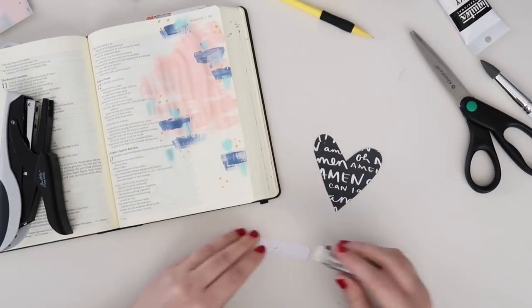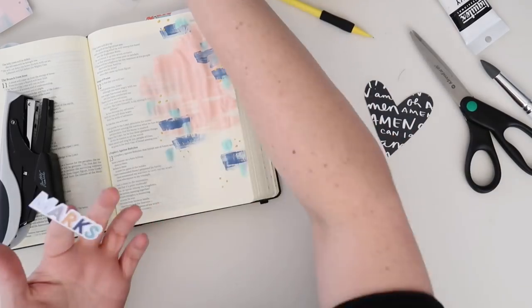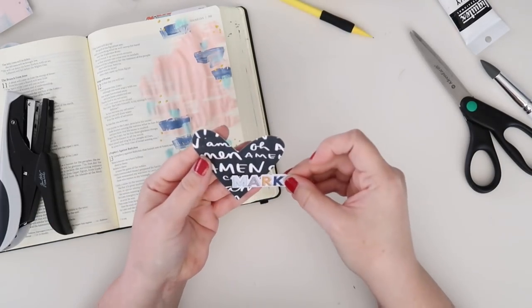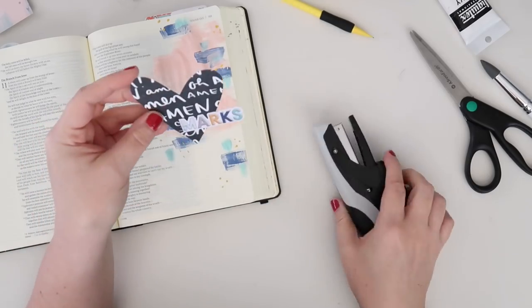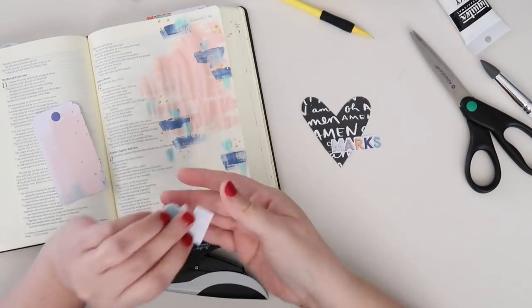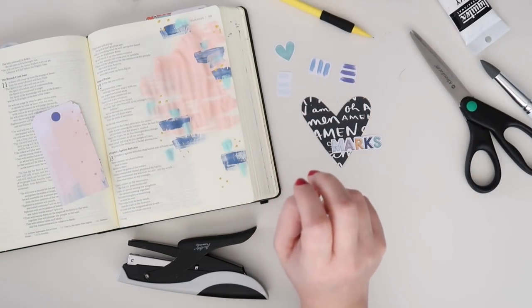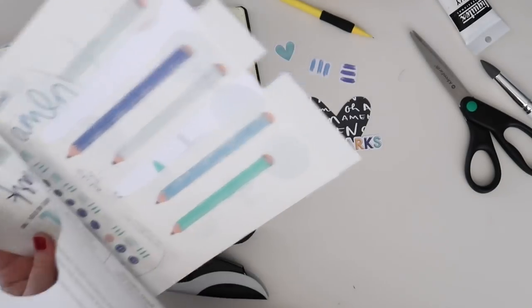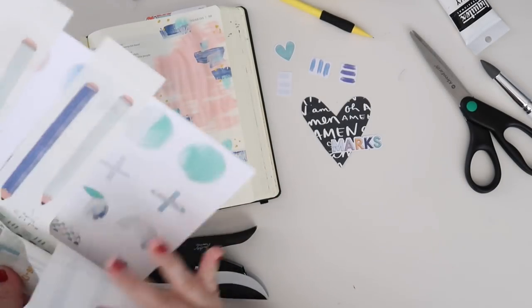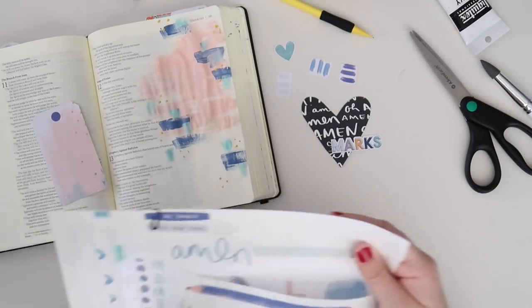I'm just going to take my Illustrated Faith tape runner and reinforce it with my Tim Holtz Tiny Attacher. I've been reaching for this a lot lately — it really cuts down on the amount of adhesive I use and ensures that things are not going anywhere. If you don't have one and you can afford it, go ahead and pick it up at your next visit to Michael's with a 40% off coupon. It's just a stapler, essentially, but I use it so much.